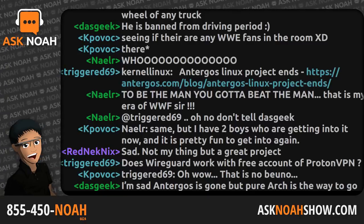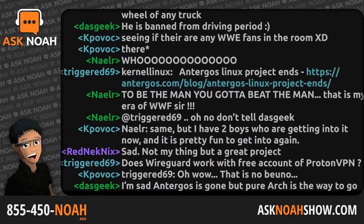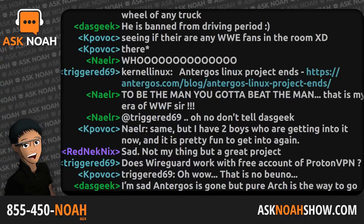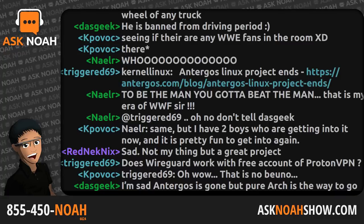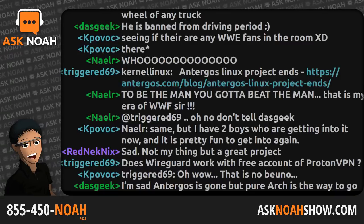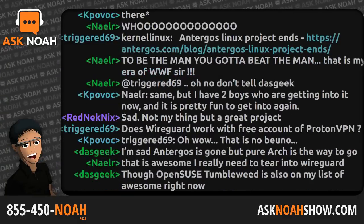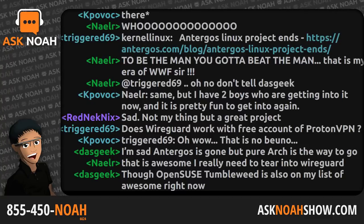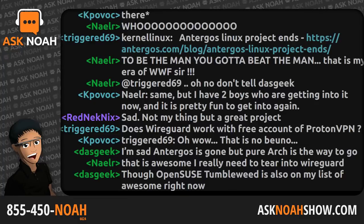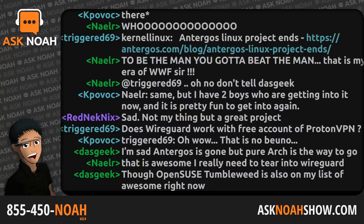855-450-6624, email live@asknoahshow.com. There is so much stuff to get to tonight — there's no way we'll get through the entire show. If you're only listening to the show, you're only getting half of it; the rest of the show notes are at podcast.asknoahshow.com. So much stuff in the Linux and technology space has happened this week. To start, something that is probably the least important but personally most exciting.